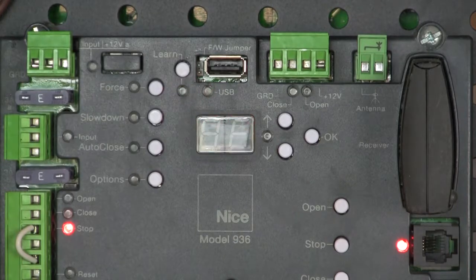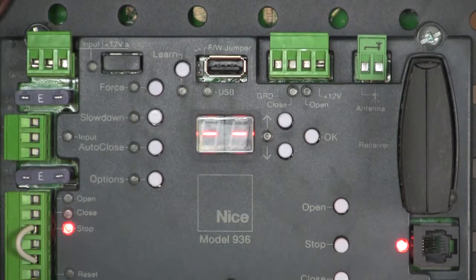I press and release the learn button. It re-scans the BlueBus input, and we get two dashed lines — normal operate. I did the examples here using the BlueBus through-beam PhotoEyes, which I highly recommend. I really like those PhotoEyes.